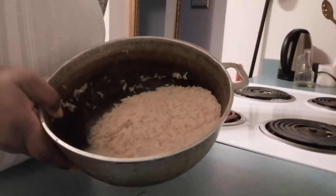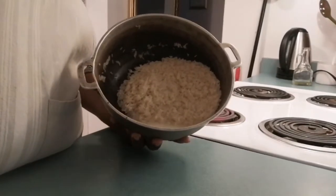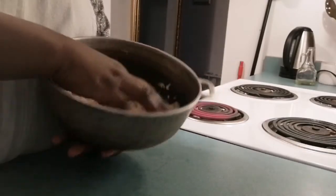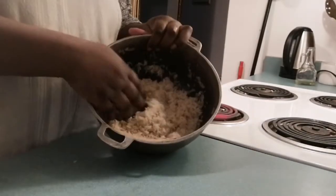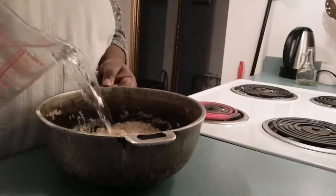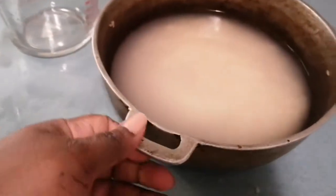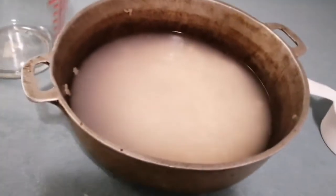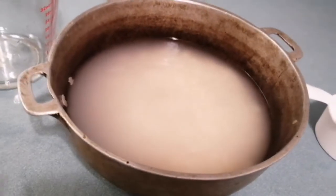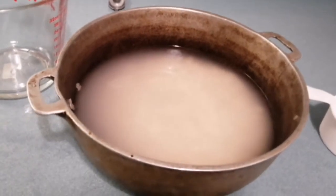It's nice and clean. I am now going to add some water into this rice. After you have washed your rice, add in about four cups of water — we used about three cups of rice, so about four cups of water.